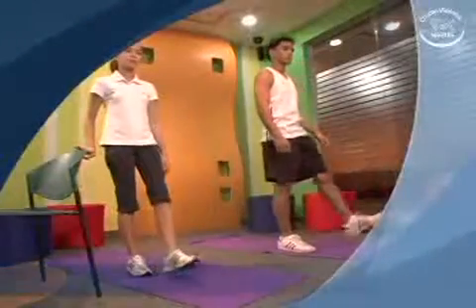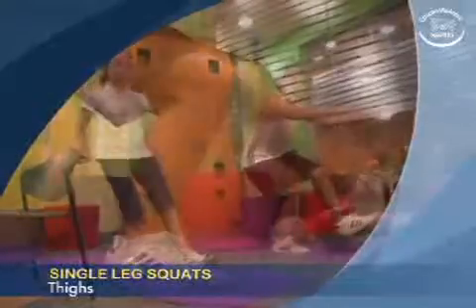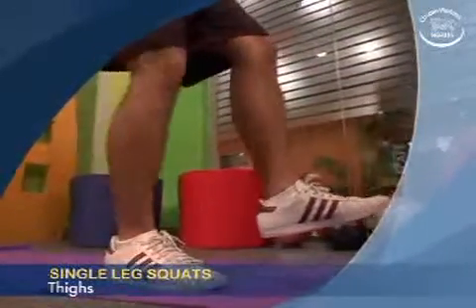The following is an exercise called Single Leg Squats, which focuses on the thighs. A warm-up before starting this exercise is optional.